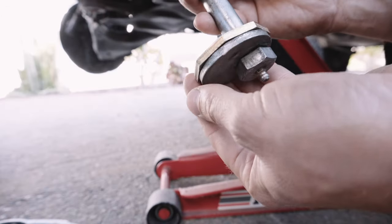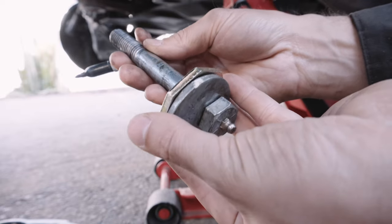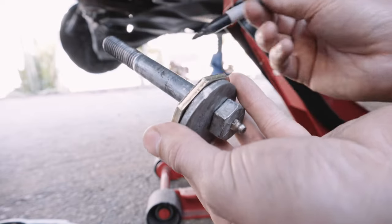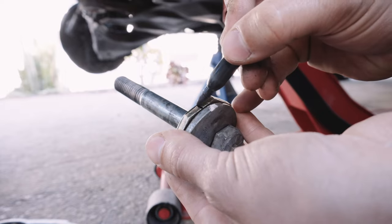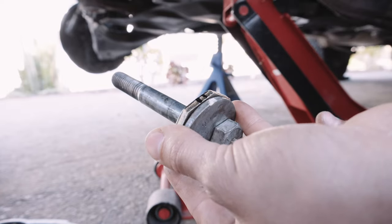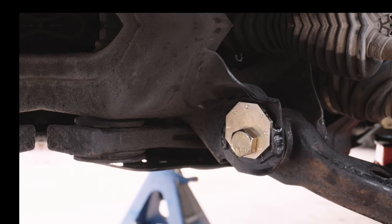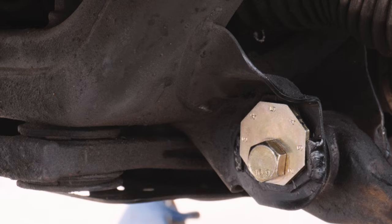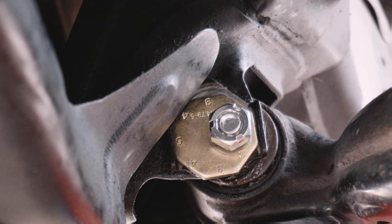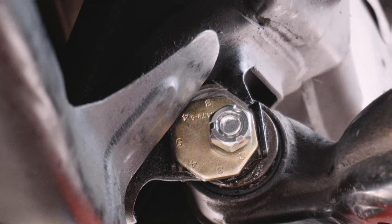There are a couple ways to install your new stop cams. Some people like to copy their current alignment as close as possible by marking its position on the frame and the original cam, then transfer that mark to the closest edge on the stop cams. But the professional recommendation from Bison Off-Road is to set your front cams to center and the rear cams fully outward. This maximizes your caster and gives the alignment shop the best starting point.